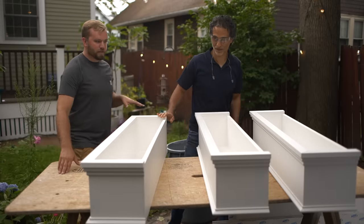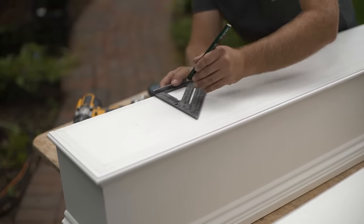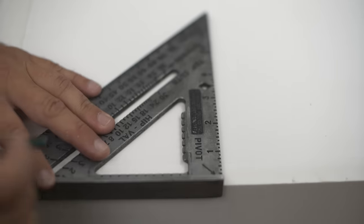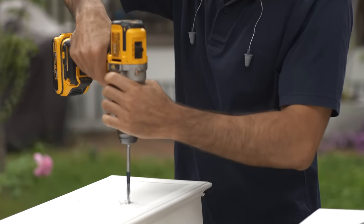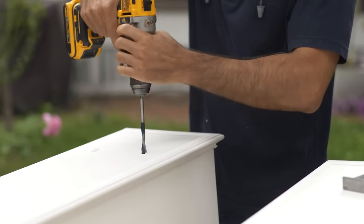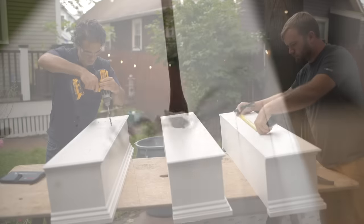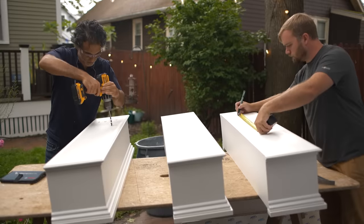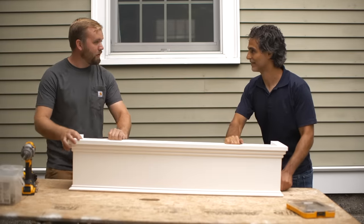There they are. The last thing we have to do is just drill some weeping holes in the bottom. I'm going to use a ½-inch spade bit, and about every 6 to 8 inches is recommended.